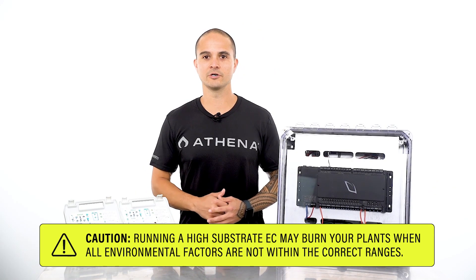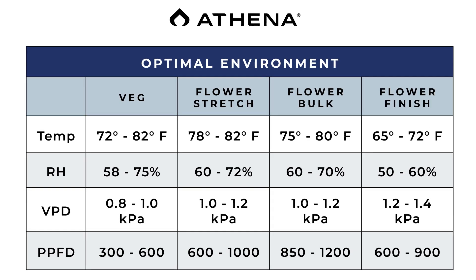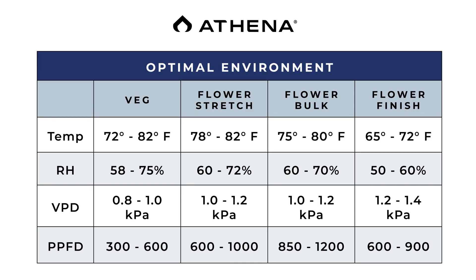I cannot stress this enough. Running a high substrate EC may burn your plants when all environmental factors are not within the correct ranges. Make sure to reference our environmental chart to make sure your environment is completely dialed in before attempting to run an elevated EC in the substrate.